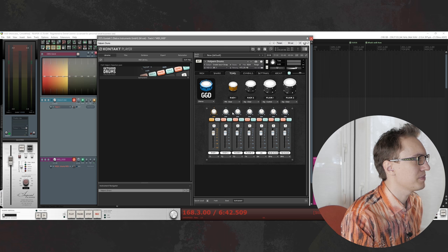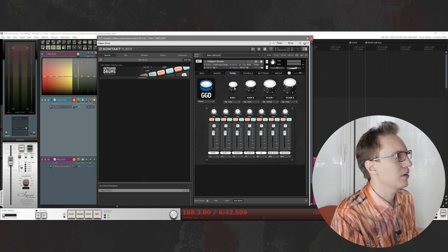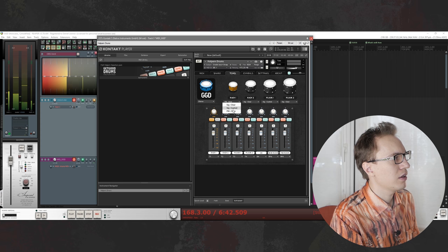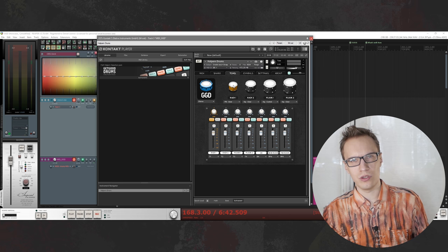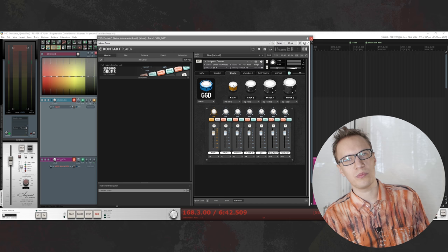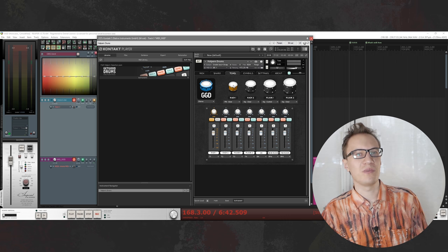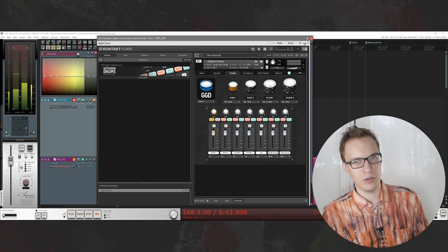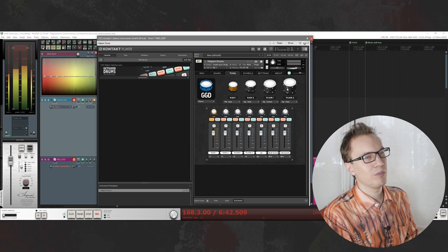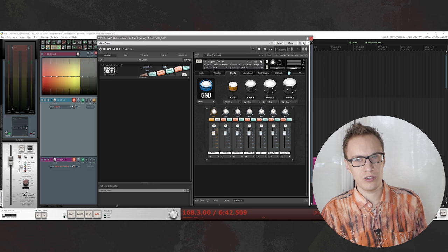You also have one option for the orange kit. One thing to mention is that all three skin options for each tom have the same pitch, so if you want your toms tuned to your song's key, you don't have that option. But you have four toms to choose from, which is usually more than most drummers use. So if you're using only two toms in your songwriting, you can choose any pair of those four that match your song the best.